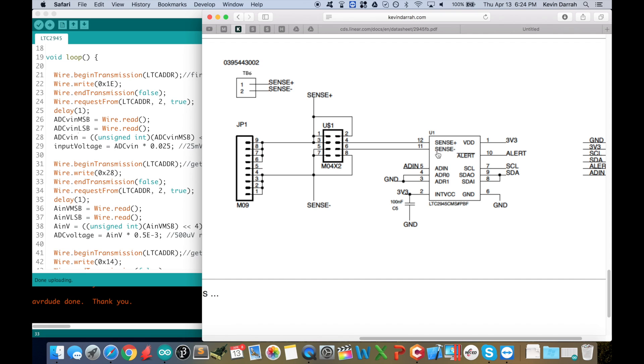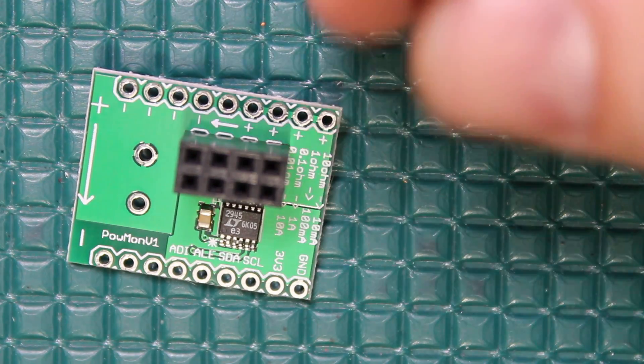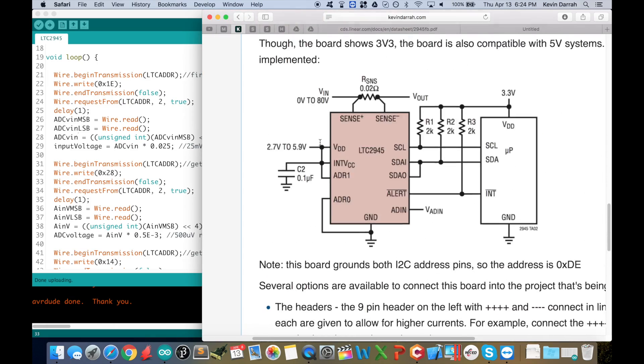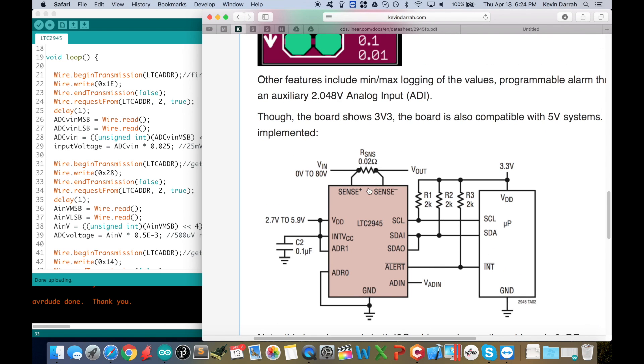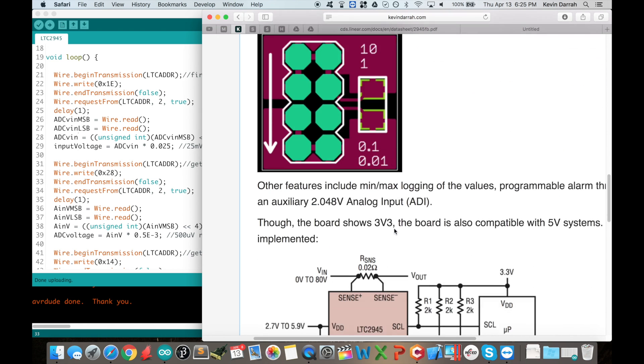The sense-plus and sense-minus go to a female header, and you can plug in your own little sense resistor boards. I've got four flavors of the sense resistor board — well, it's actually the same board just populated with different resistor values. That's what sets the maximum input current and the resolution, because it's just measuring the voltage across the sense resistor. The more current you're pushing, the lower resistor value you want, because the max voltage across the sense input that the part can measure is about 100 millivolts.